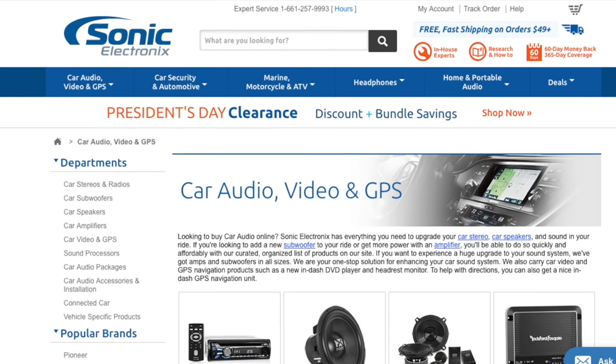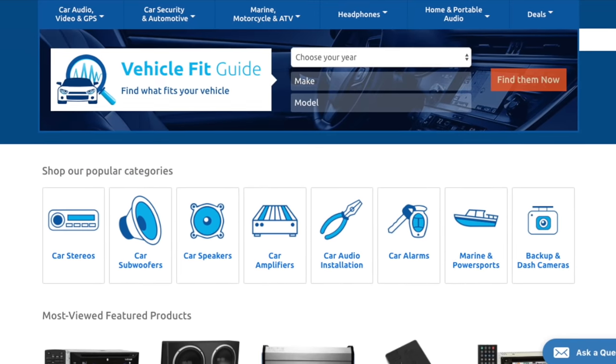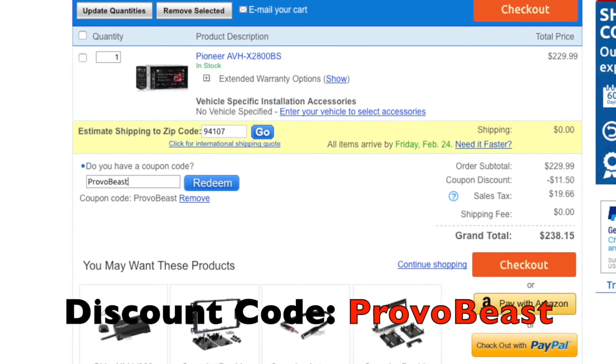We'd like to give a big shout out to our sponsor Sonic Electronics. Check them out for great deals on speakers, head units, amps, subs, wiring, etc. Use discount code PROVOBEAST for an instant 5% off your next purchase during checkout.